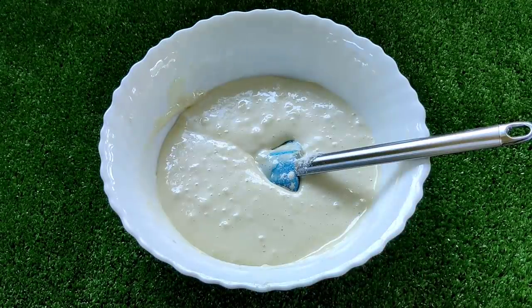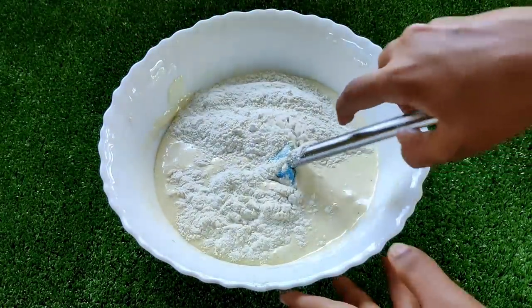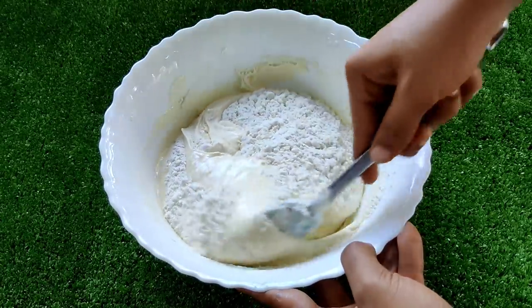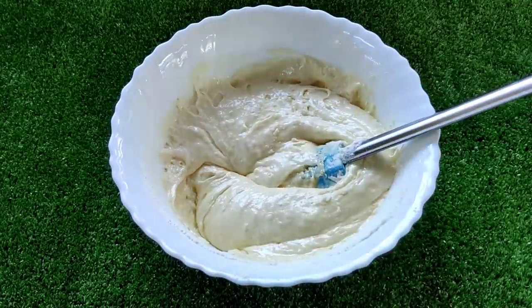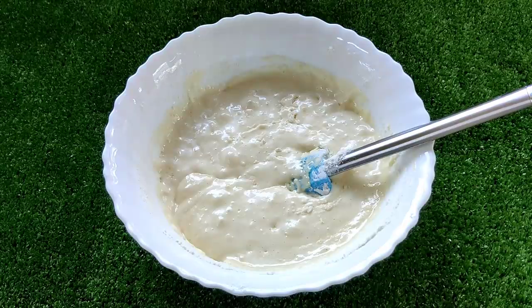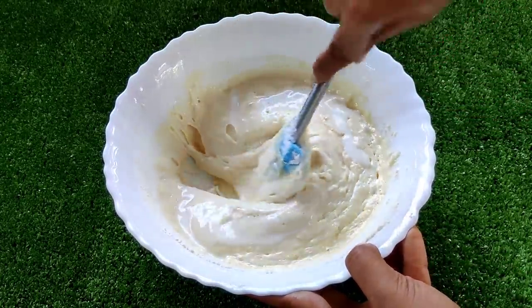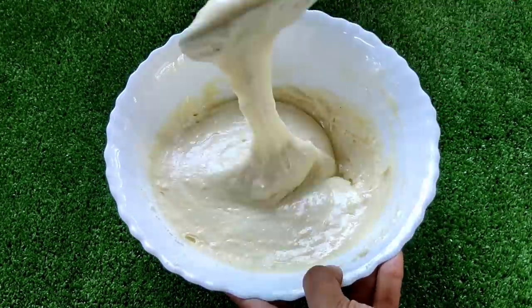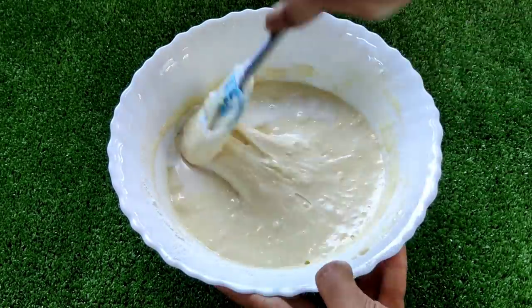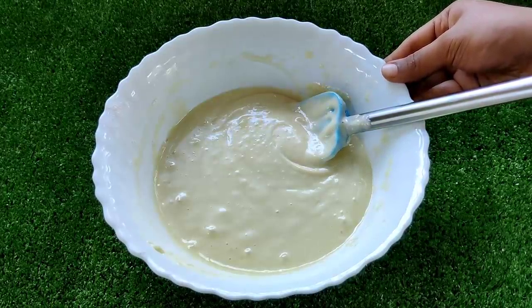Now we will mix the dry ingredients into the batter. We will mix the cake batter using the cut-and-fold method, mixing in the bubbles gently. We will mix it in the oven-ready batter. I will add 4–5 tbsp of the batter and check the consistency of the batter.